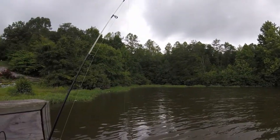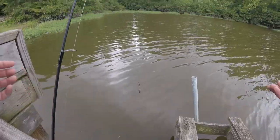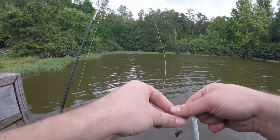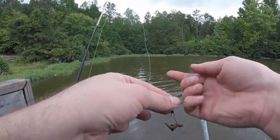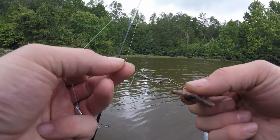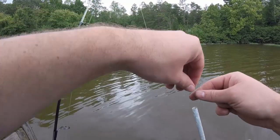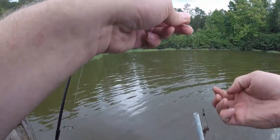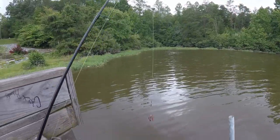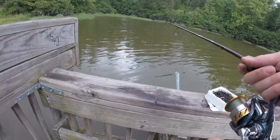I doubt anyone really needs a tutorial on panfishing. Since they're all right under the dock where we're fishing, I'm not even bothering with a bobber — just using a worm on a hook. I'll put a split shot on the line so it sinks faster. When I panfish I use these little swivels, just in case I want to switch to different kinds of hooks or put on a jig at some point. That's all you really do — makes your bait sink and find the bottom quicker.